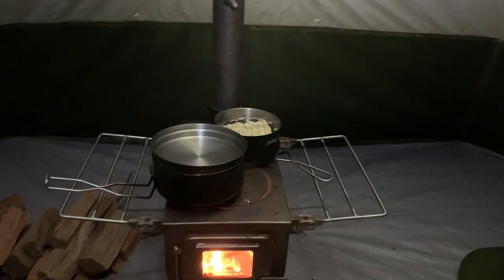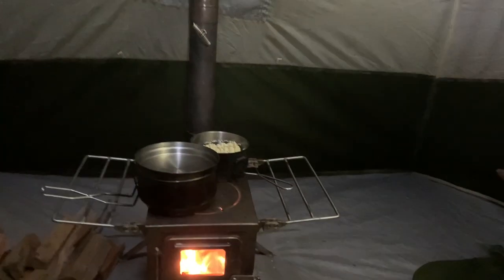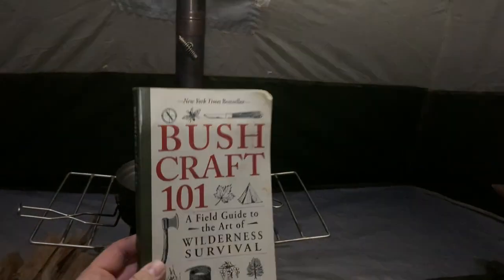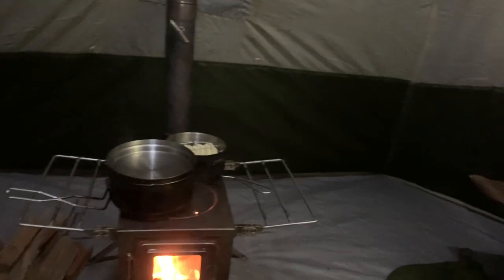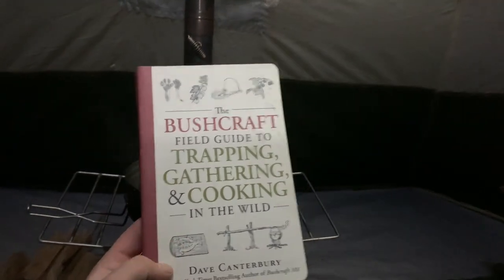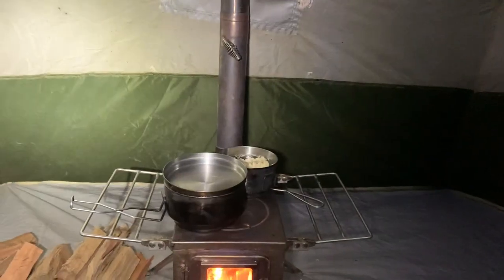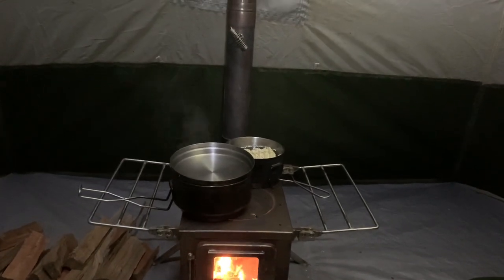We've got some ramen going on over there, and some other noodles sitting here rocking out. We've got the other ones waiting — we're almost done with those. We're probably only going to film us eating a little bit, and then we're going to end up chilling out. We've got a couple of books: Bushcraft 101, Wilderness Survival, and the Bushcraft Field Guide to Trapping, Gathering, and Cooking in the Wild. Our noodles are almost done and we're going to eat because we're hungry.